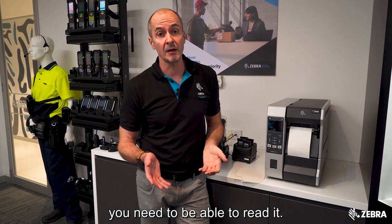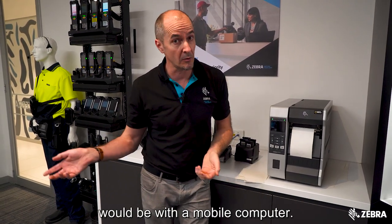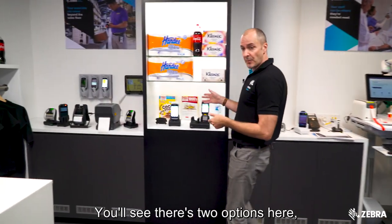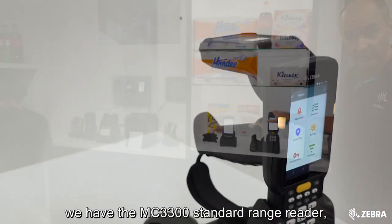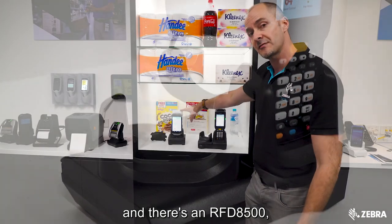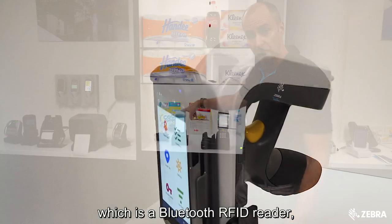Once you've printed the label you need to be able to read it. One way to read it would be with a mobile computer. You'll see there are two options here: we have the MC3300 standard range reader and also a long-range variant, plus an RFD8500 which is a Bluetooth RFID reader.